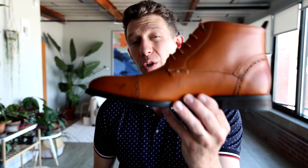Welcome to Boots Pie. Today I'm going to show you how to take your cheap looking boots and make them look expensive. Let's go to the office and get into it.